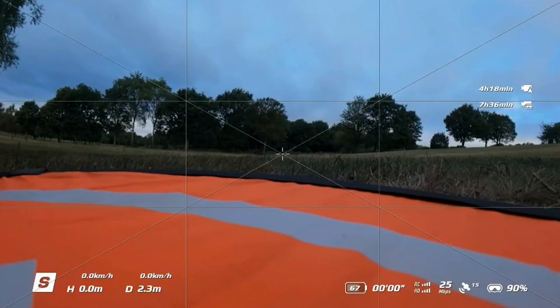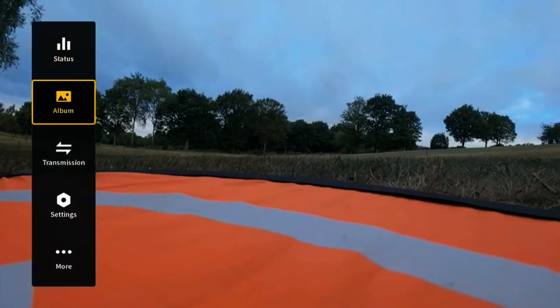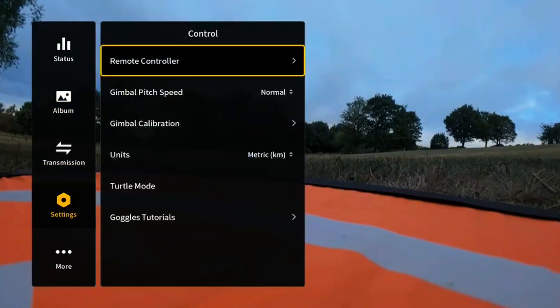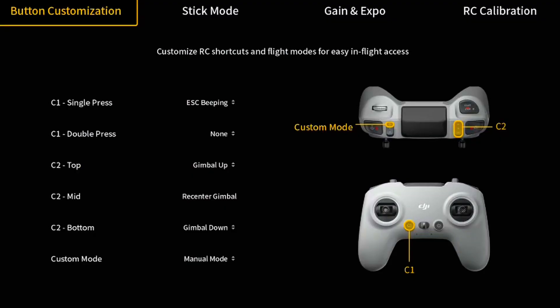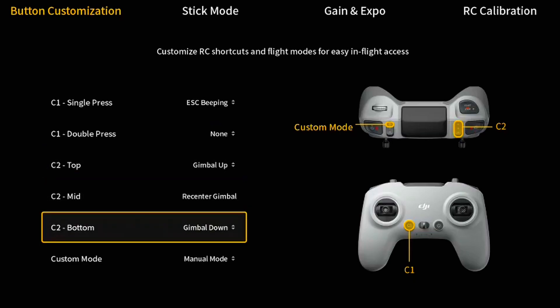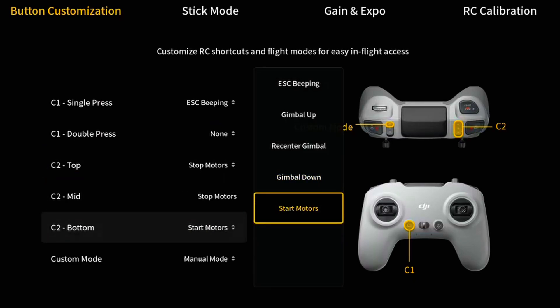Jump into the settings on your goggles — the toggle switch above your power button, press right. That brings up your settings. Go down to Settings, then Controller, then Remote Controller. In there you can change all different things, but we're interested in the C2 bottom button. I'm going to set the bottom button to start the motors, and it's literally as easy as that.